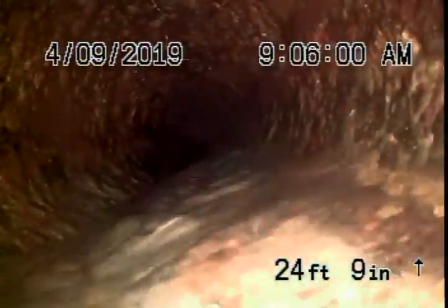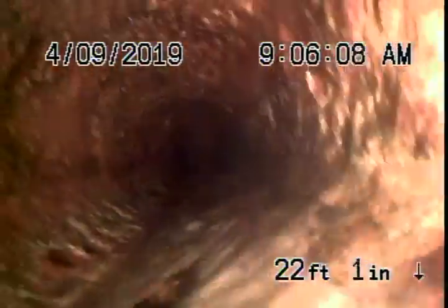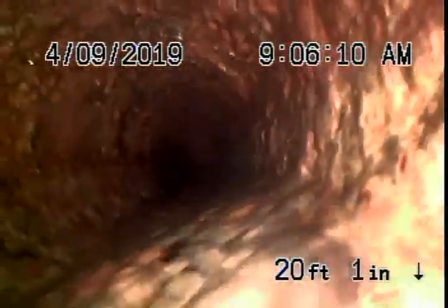We're going to run the camera upstream to check the main line underneath the house. Running the camera upstream, it's a cast iron pipe in fair condition with minor rust buildup — that's very normal and looks pretty good. You definitely don't want to be flushing tampons, baby wipes, or paper towels.